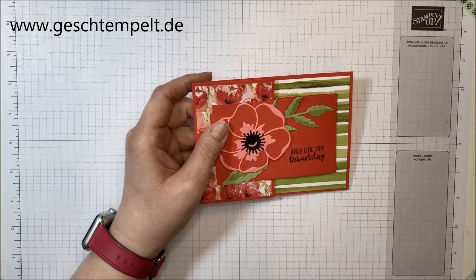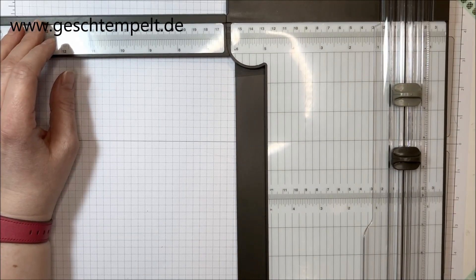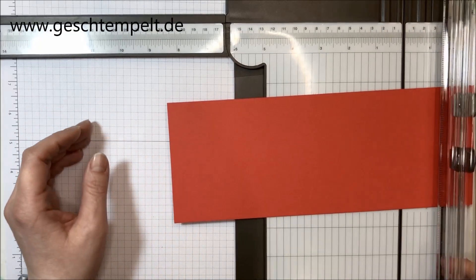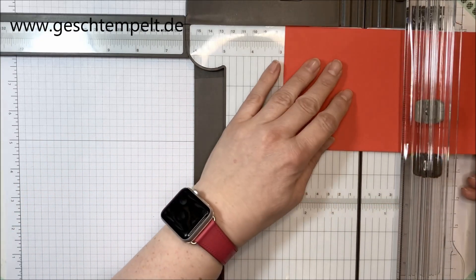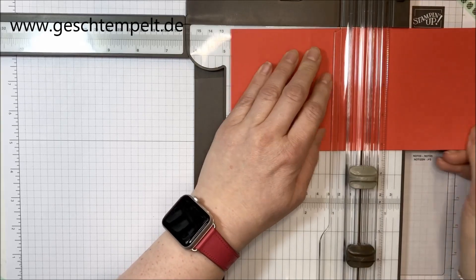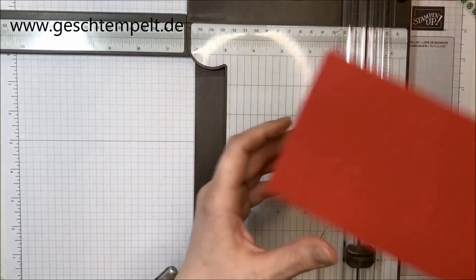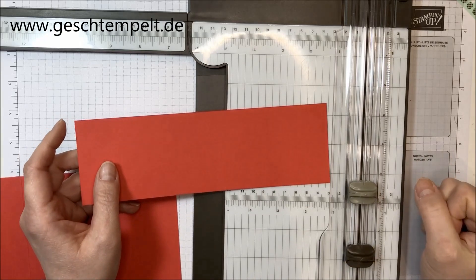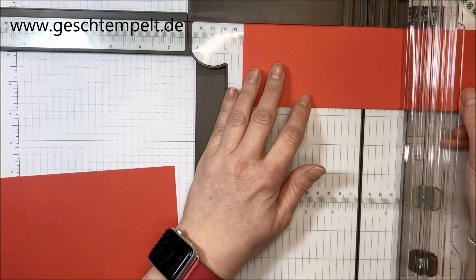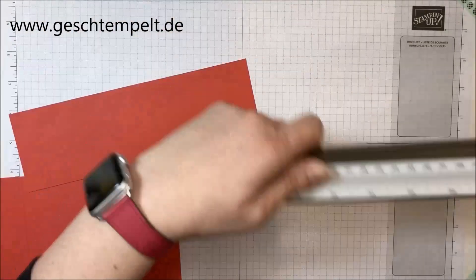Wir machen den Anfang: du brauchst ein Stück Farbkarton in den Maßen 10,5 x 28 cm, legst die lange Seite oben an. Ich habe Blutorange passend zu dem Designpapier Mondblütenzauber gewählt, und du faltest einmal bei 7 cm und bei 14 cm. Dann brauchst du ein weiteres Stück Farbkarton in Blutorange, 7 x 22 cm, das wird einmal in der Mitte bei 11 cm gefalzt. Dann sind wir mit der Falzarbeit soweit durch.